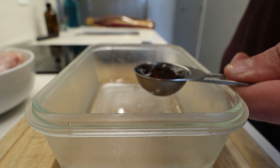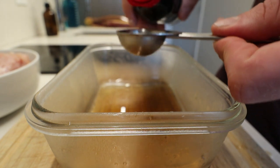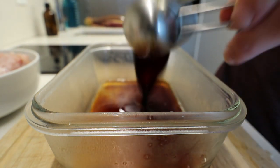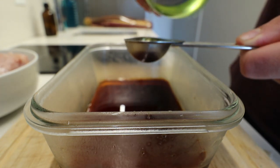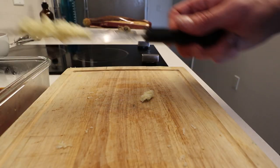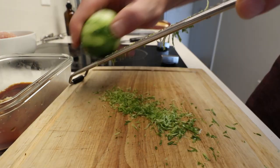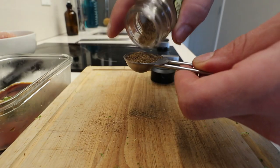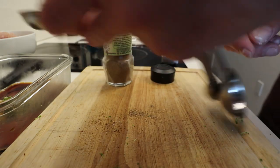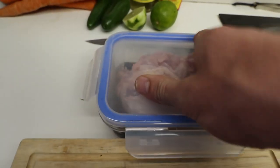Next we'll be making our marinade with about two tablespoons of fish sauce, two tablespoons of soy sauce, four tablespoons of canola oil, three cloves of garlic micro-planed or grated, one whole lime zest, and one teaspoon of coriander seed. Then we're just gonna toss the chicken in and give it a good mix.